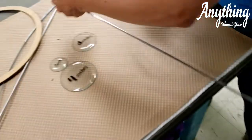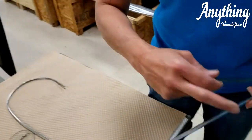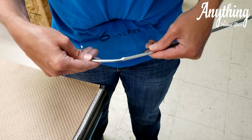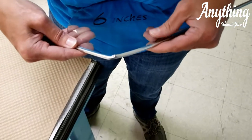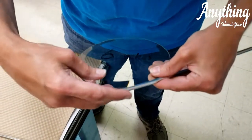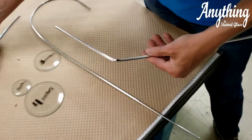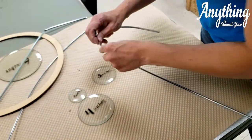Now let me show you what happens if you use the non-flexible zinc. When you bend it, see how the zinc starts curving? It doesn't have the ability to go around the circle. That is why we recommend using the flexible U channel.